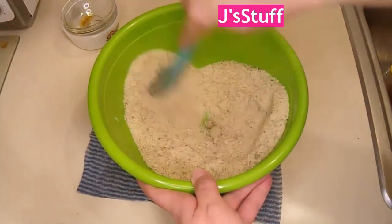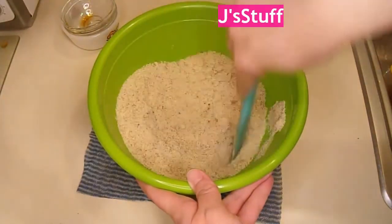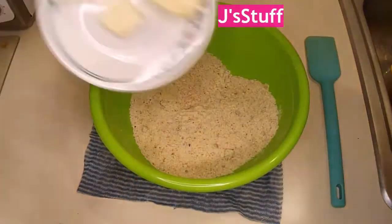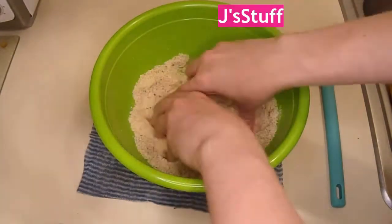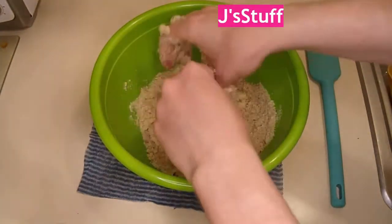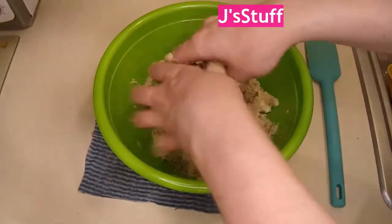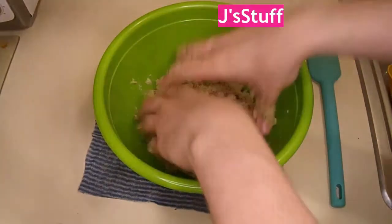And vanilla. We're supposed to add this into the dry ingredients. Now I'm just supposed to mix these all together. This vanilla is a pain to mix in with the egg. Now I'm supposed to rub in the butter — this is why I cut it up.